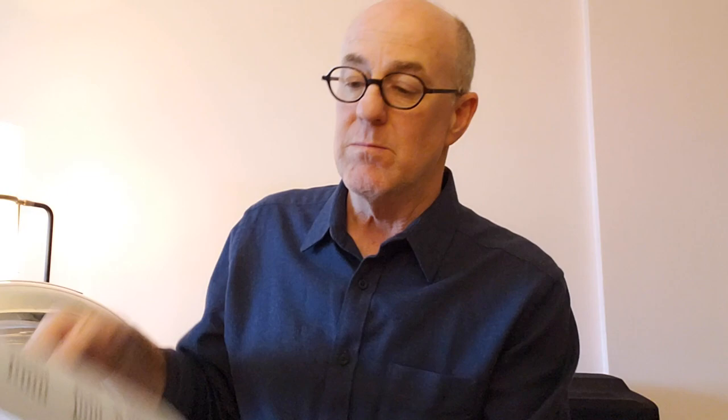In the back of the book, I have some basic concepts — short paragraph basic concepts on tuba playing in general — and there's also some reference lists for different etude books, solos, suggested reading, and other things like that.